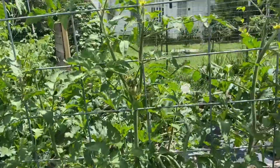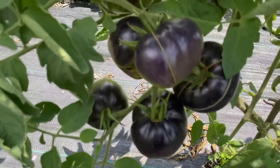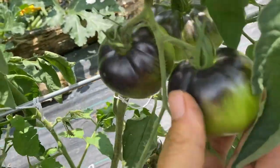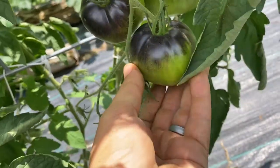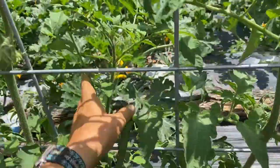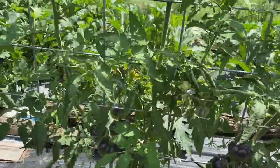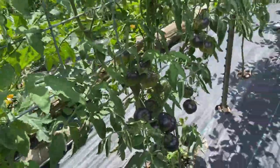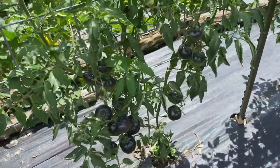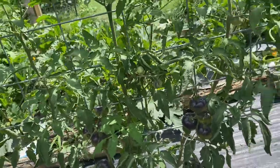So back to what's supposed to be here - this is a Black Beauty. Look at those, they're beautiful. They're a purpley color on top and then they're green on the bottom, and when they're ripe, they turn red on the bottom. So sometimes I even have to look under every tomato to see what's ripe. This one's pretty good as far as the leaves. The tomatoes could probably use a little more shade because with their dark color they sunburn easily, but they're doing okay so far.